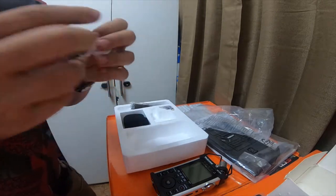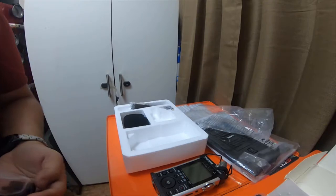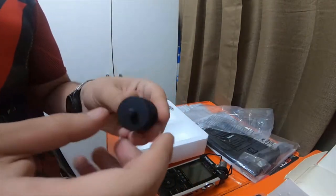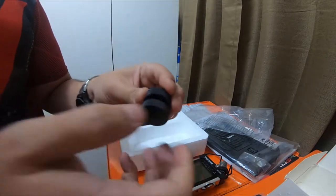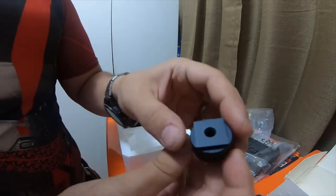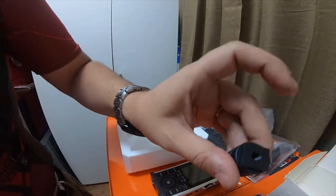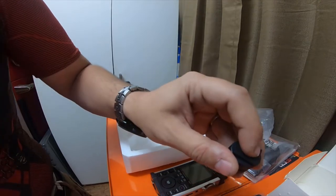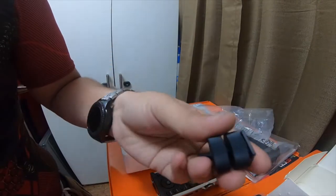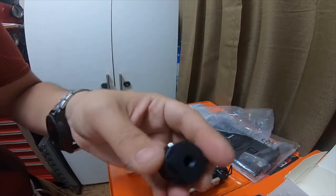It comes with a little adapter — it's a little steel or aluminum cold shoe. It's got a thread on it. You can thread the cold shoe piece into a tripod, and then just thread this into the back of the unit, or you can attach it to a quick shoe.